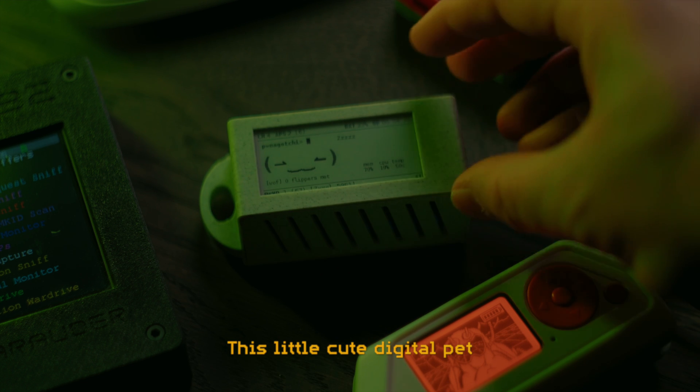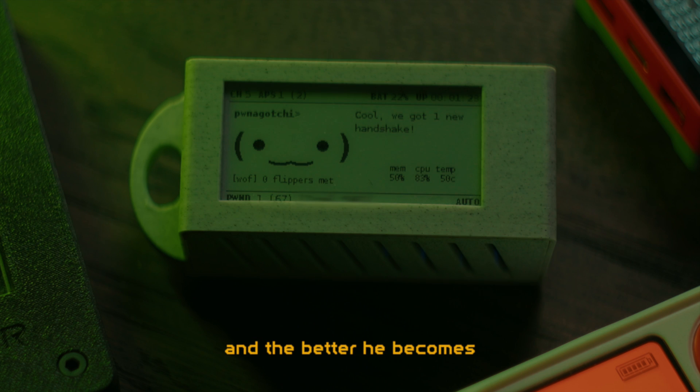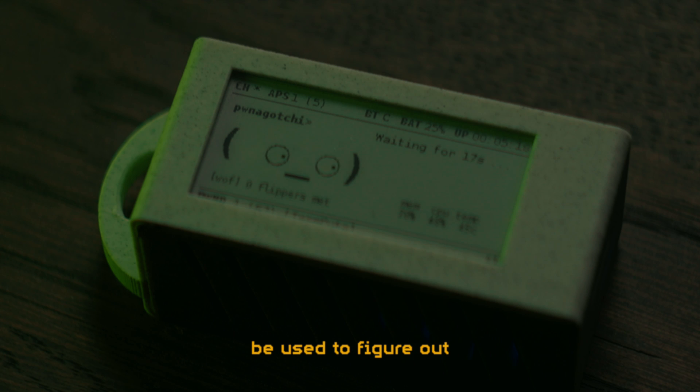This little cute digital pet loves to eat Wi-Fi. The more Wi-Fi you carry him around to feed on, the more evolved his little AI brain becomes, and the better he becomes at collecting Wi-Fi handshakes, which can potentially be used to figure out the passwords of Wi-Fi networks.